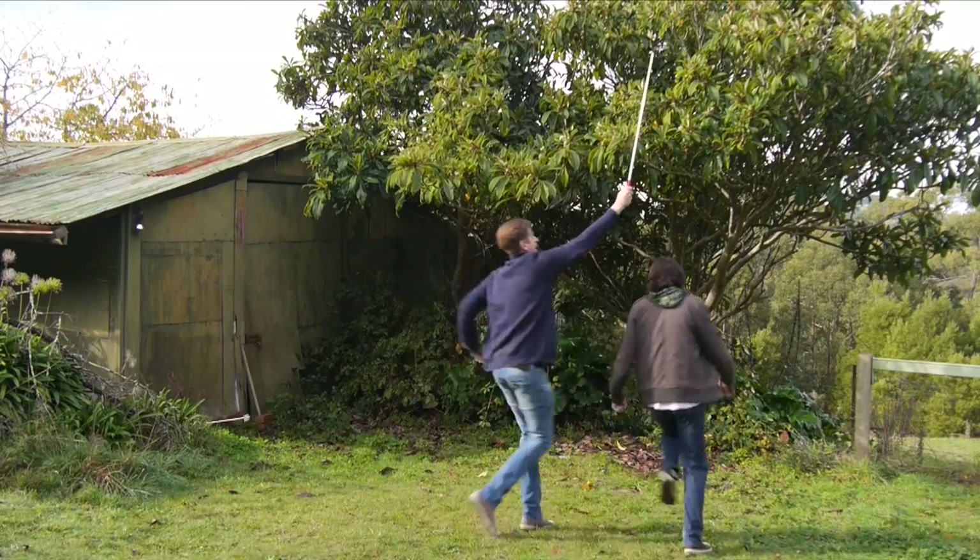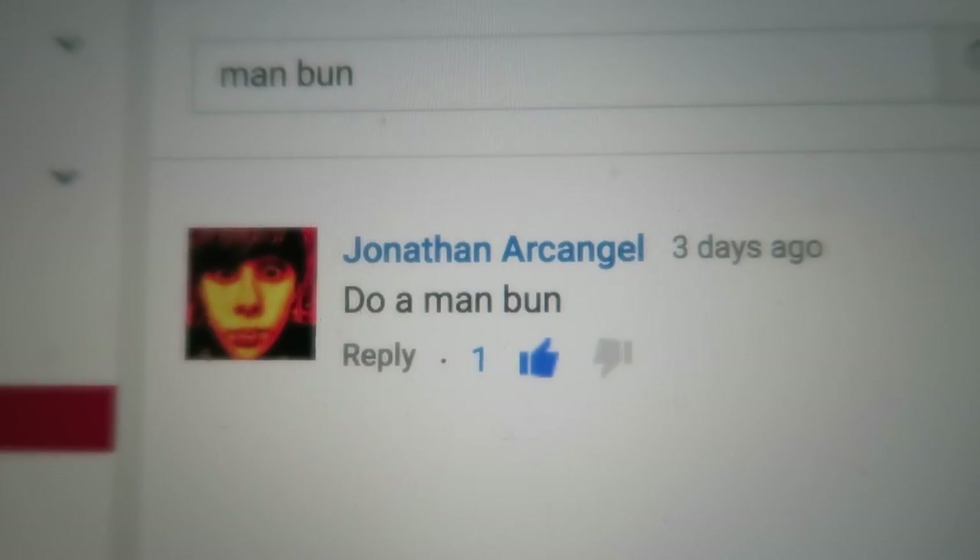Anyway, for today's video, I got a question from one of you guys about what goes into making a video. So I thought I'd cover some of that in this week's video. So first part of making a video: you want to come up with some nice, fresh, original ideas. How to do a man bun — great idea that just came off the top of my head.